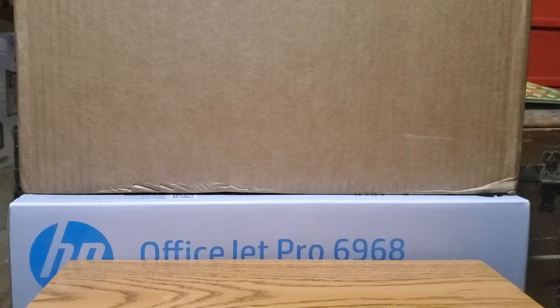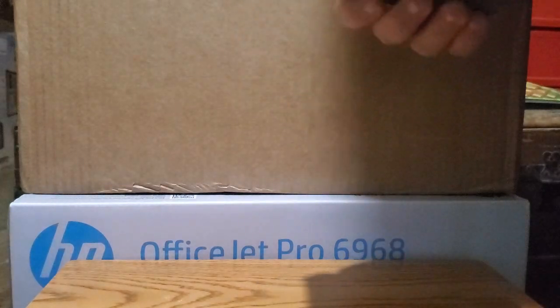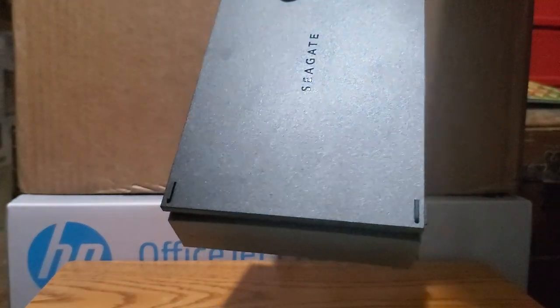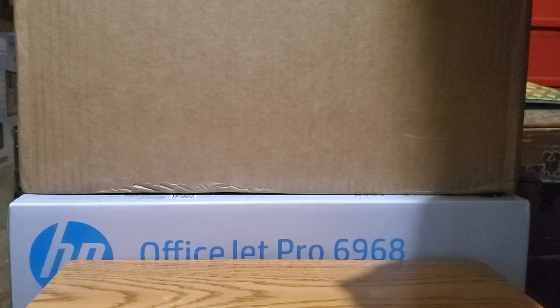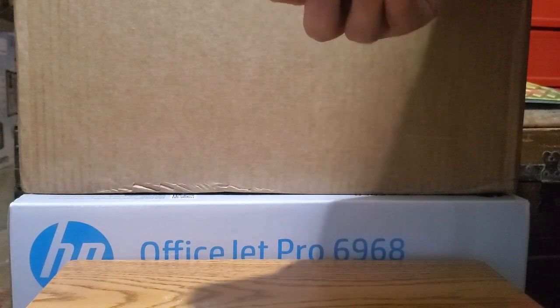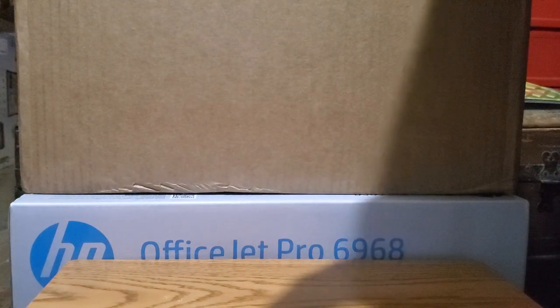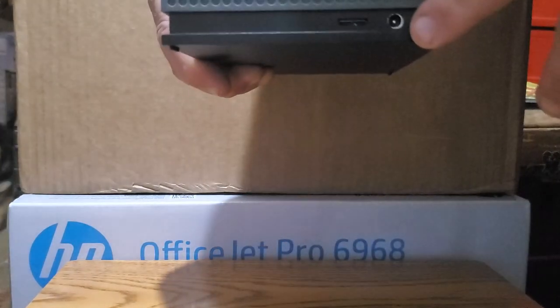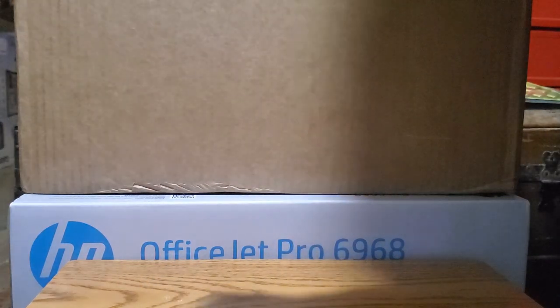The box looks like it shows a black unit but this is actually a gray unit — maybe it's just the way I'm looking at it. On one side, I don't know if that's the front or the back, looks like you got a Type-A and Type-C connection and some rubberized feet to sit it down. On another side you got the power cable connection.